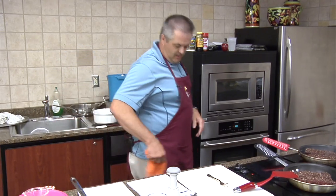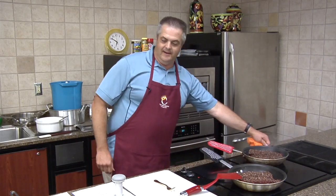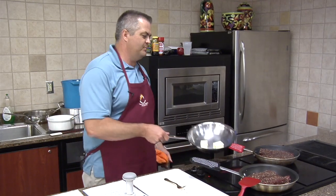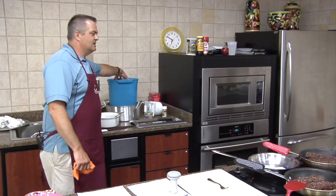Maybe Leslie has somebody else or me come back and show you that. But what we're going to do right now is go through the different things you can add to it. So you have this basic mixture that we use and we've put in the ice cream machine and frozen up.